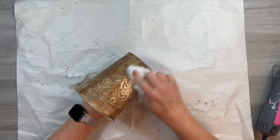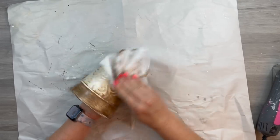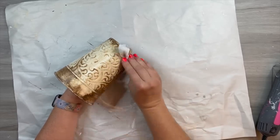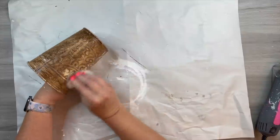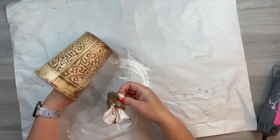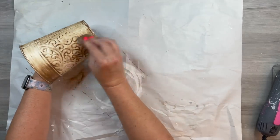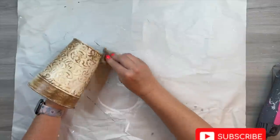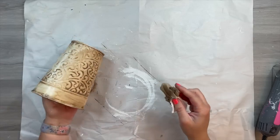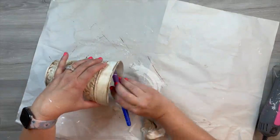That way, if you see inside the pot where the plant goes, you don't see that blue color. You could paint the entire inside if you wanted, but it's not necessary. I'm just taking a baby wipe — a wet paper towel would work just fine. I keep baby wipes next to my crafting table because it's easy and I use them all the time. I'm going to wipe away a lot of the antiquing wax, leaving behind all of the little nooks and crannies that will have that aged look.